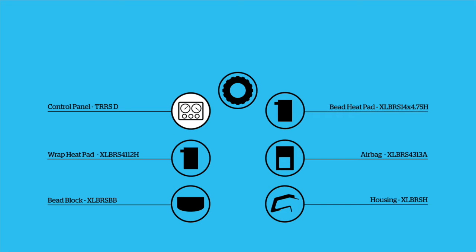Components: control panel TRR-SD, bead heat pad XL BRS14x475H, wrap heat pad XL BRS4112H, airbag XL BRS4313A, bead block XL BRSBB, and housing XL BRSH.